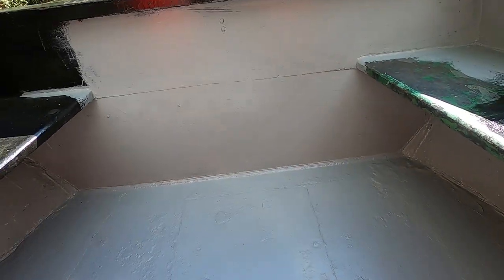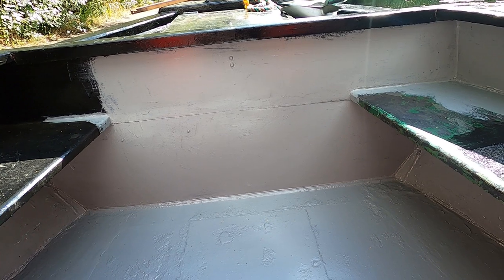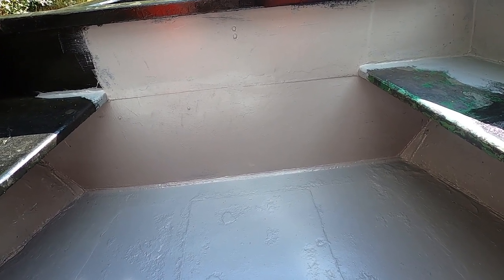Yes, I know it's a little bit rough and ready, but I have just finished undercoating the floor. I've done a little bit up the sides as well. Give it another hour to dry and we should be able to put some black on it.